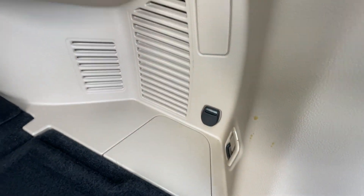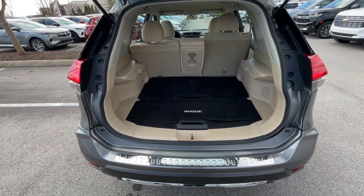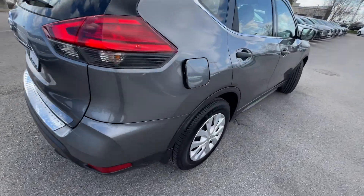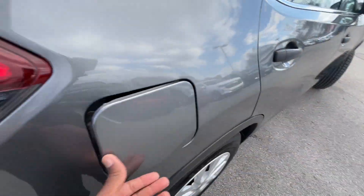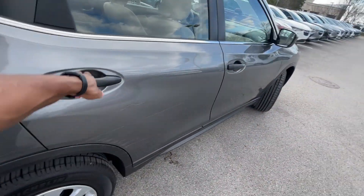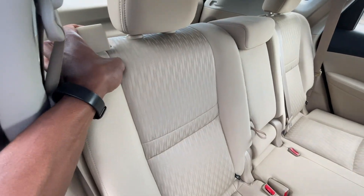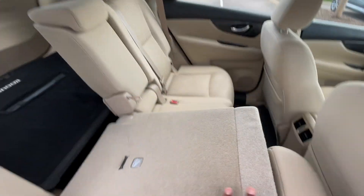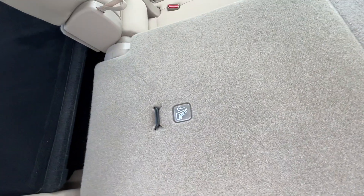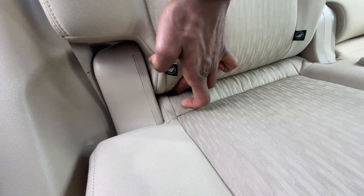There's also a 12-volt outlet back here, and ample cargo space overall. There's a little bit of a side swipe on the exterior — nothing too noticeable. You can pull the strap to recline the rear seat, move it up, or fold it all the way down so you can run longer objects through to the front. Your tethers are right there, and the anchors for the car seat are hidden back in there as well.